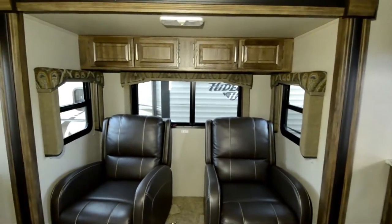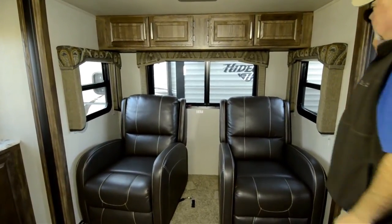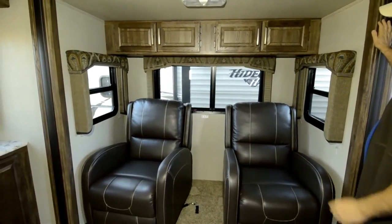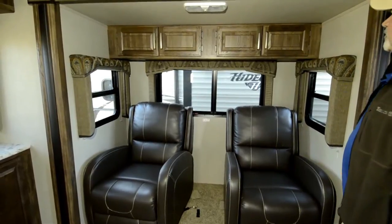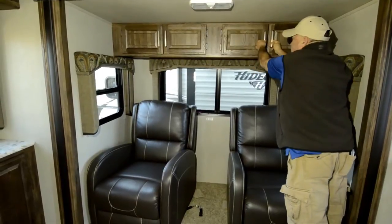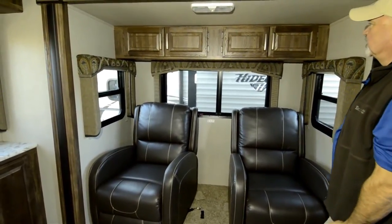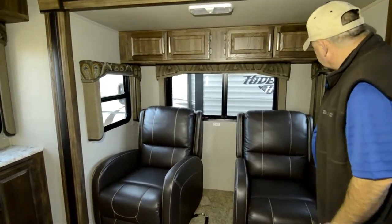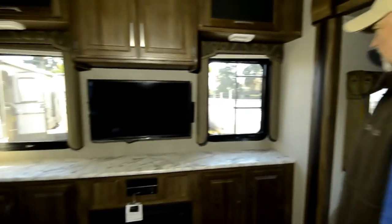Two really nice recliners in this slide-out on the driver's side of the coach. Notice you've got good windows — all of these windows are going to open up too, so you can get some air flowing through here. They give you cabinets so you've got storage you can utilize above the chairs in your slide-out with a nice light. Notice they're pretty deep slides too, so it adds quite a bit of floor space.